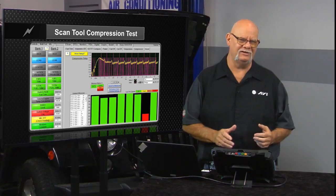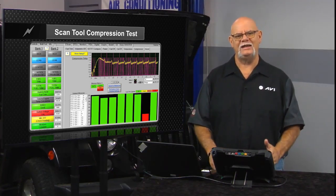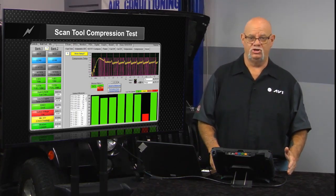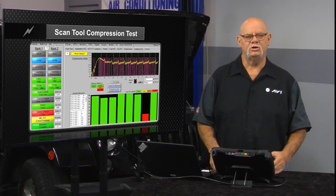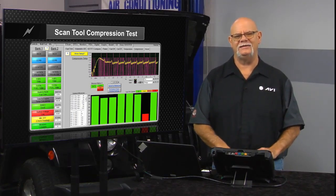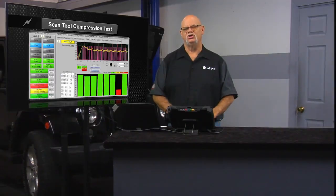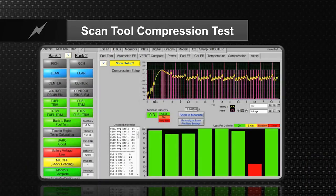We should have known there's a law of electricity that can be applied here. You cannot have current flow without voltage drop. You cannot have voltage drop without current flow. So instead of looking at the amperage draw — because you don't hook up an amp probe with your scan tool — that pin that has battery voltage, your scan tool is now looking at the voltage on that pin and syncing that to the cylinders.